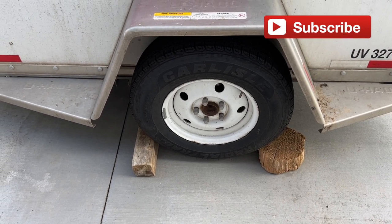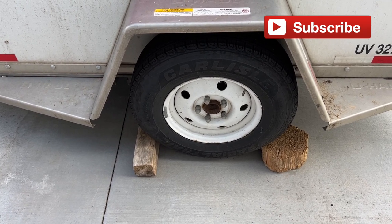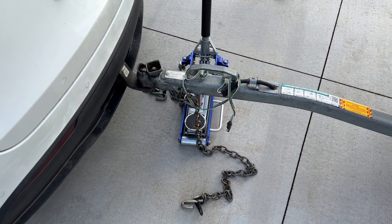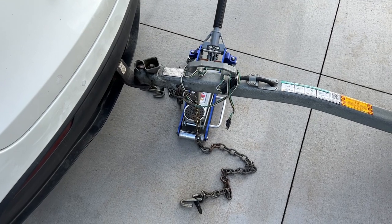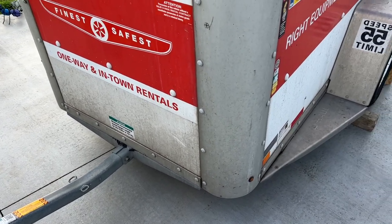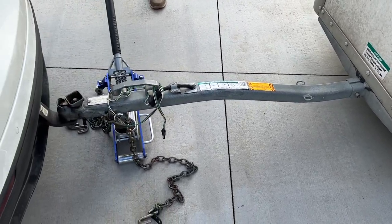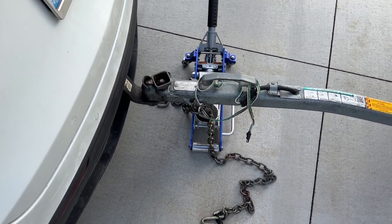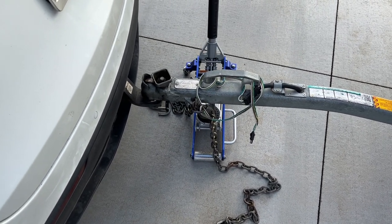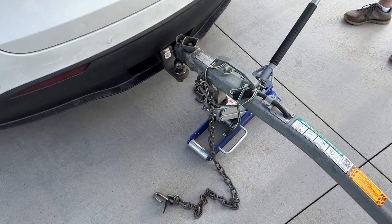Always before jacking up a trailer, loaded or unloaded, you must chalk the wheels. In this case, we need to chalk both sides. Once you chalk the trailer, you can now pick it up. But remember, this is very heavy — there's 1,000 pounds, and 600 of it is on this side of the axle, putting several hundred pounds on the tongue. There's no way to lift that without two men and a boy, so using the jack here it comes right off.